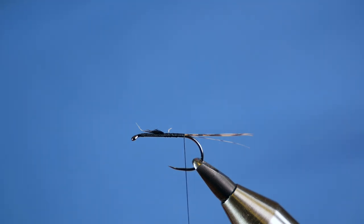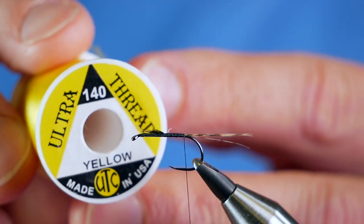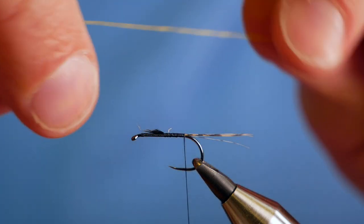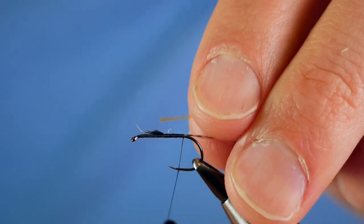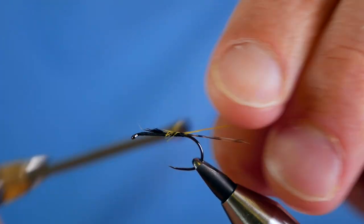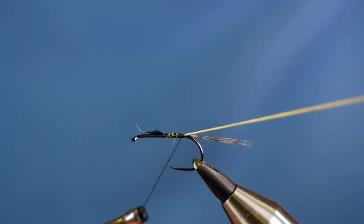Next, I'm going to tie in my rib. What I'm using is simply some UTC thread — this is the yellow, at 140 — and I've already taken off a short section. What I've done with this thread is treat it with wax as a wood-tine thread, and it just makes it a wee bit easier to work with. So I'm going to tie that in next, and then come back to the base of the fly.